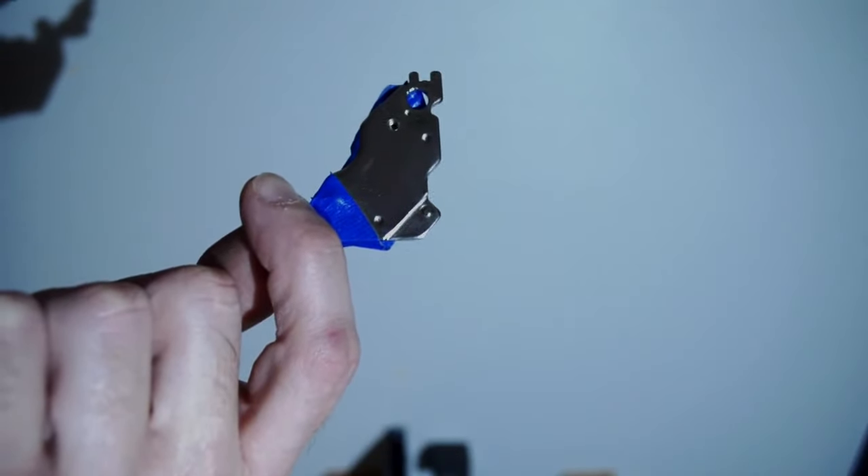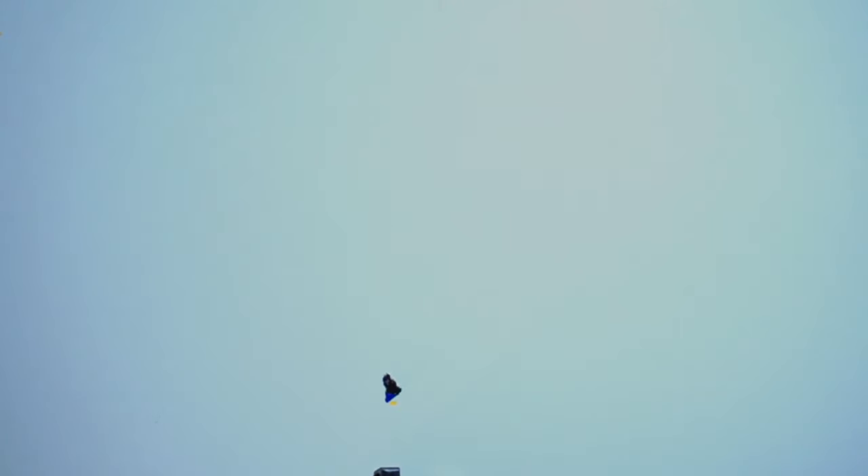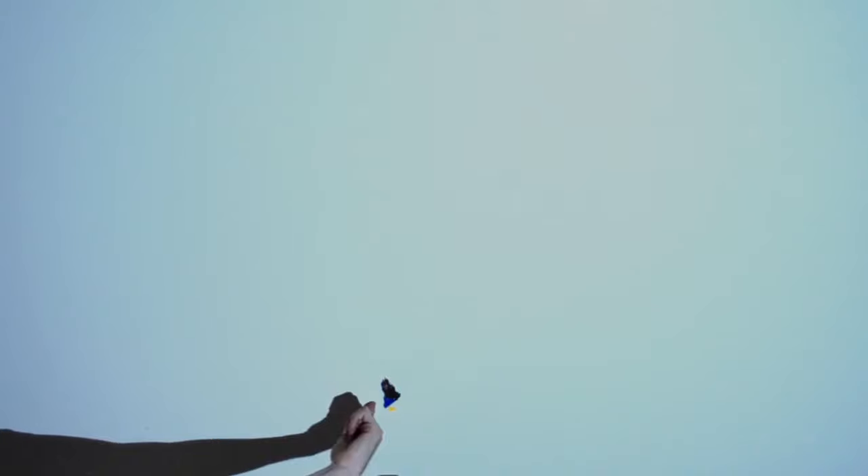Pro tip: locate ceiling joists with a strong magnet. The drywall screws are screwed into the joists. Simply locate two screws and now you know the location and direction of the joists.